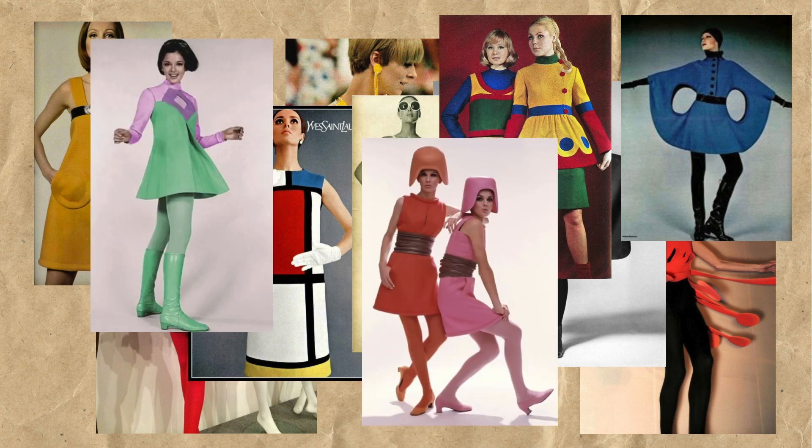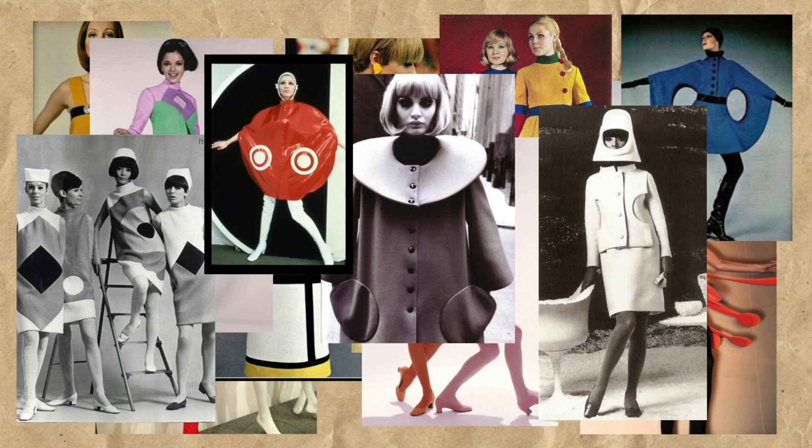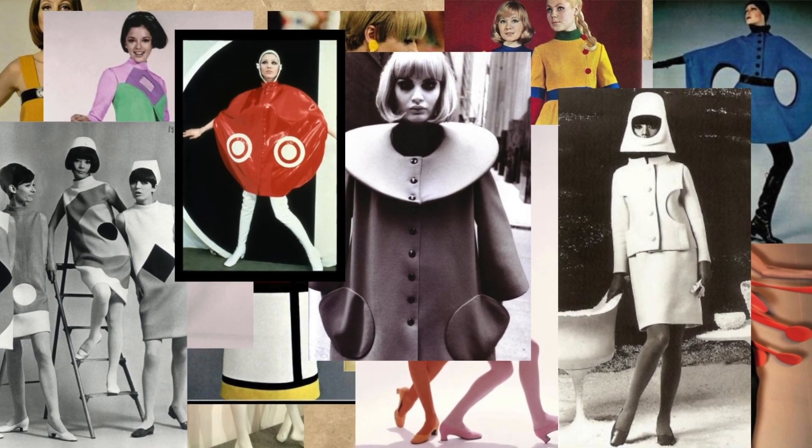So when thinking about applying these design elements to a basic fleece scarf, having a wavy edge instead of a straight edge just felt like a natural thing to do for that more alternative look.